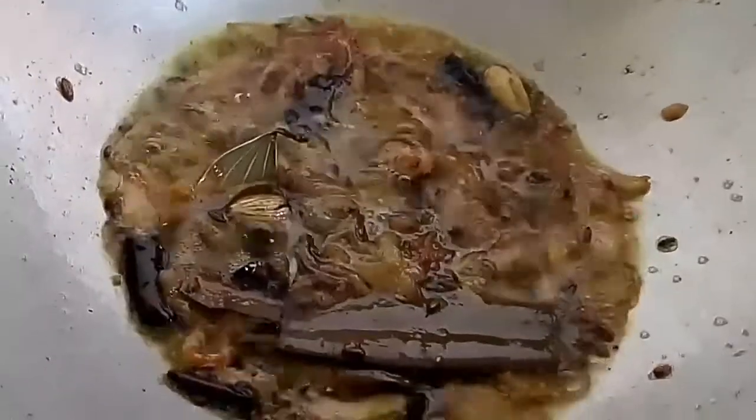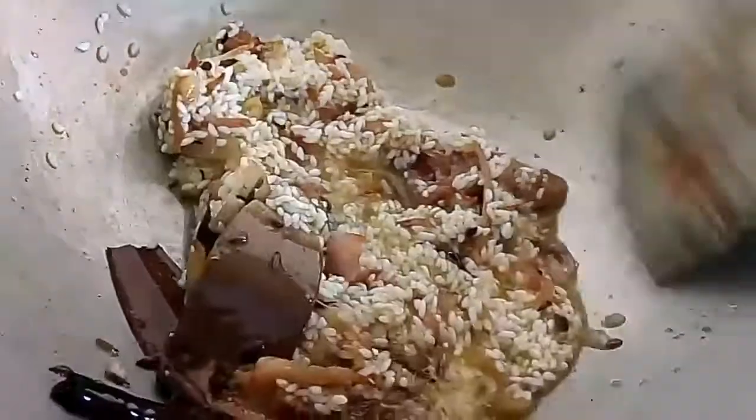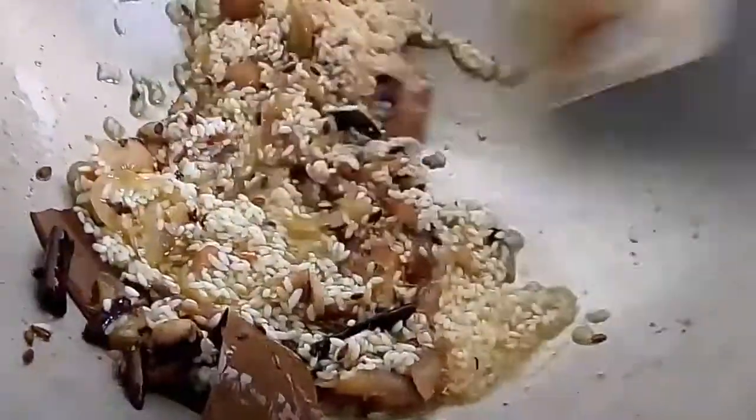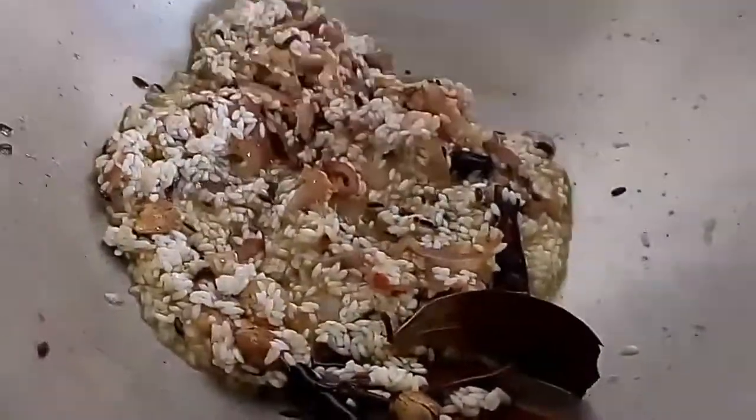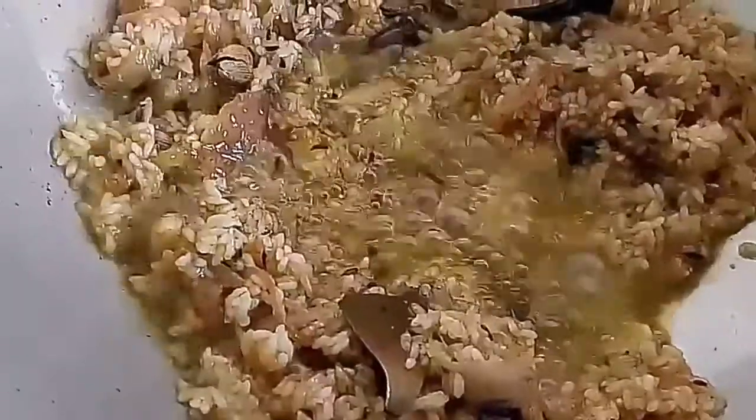Now it's time to add the soaked rice into it. Here I have taken half a cup of rice — you can use according to how much you need, according to the quantity. Frying the rice is a very important part of this recipe. As you can see, the quantity of oil is also more — the more the oil, the better the taste. I have added here 5 tablespoons of oil.